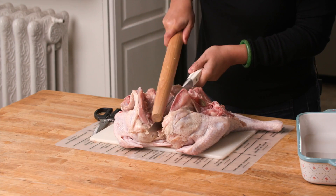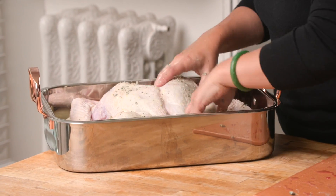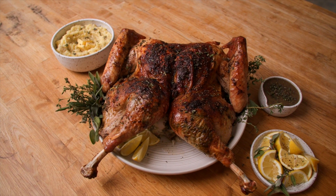Spatchcocking is a method of butchering poultry in which the bird's backbone is removed so it lays completely flat. This is especially handy for big birds like turkey because once it's flattened, it cooks in a fraction of the time, which keeps the meat completely juicy and flavorful. And while it might sound a little intimidating, I promise you it's really easy — you're just a couple steps away from your best Thanksgiving turkey ever.